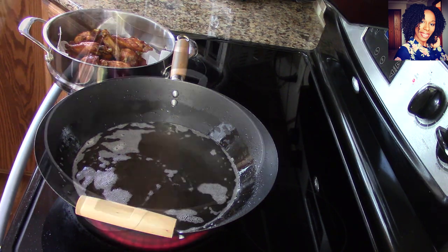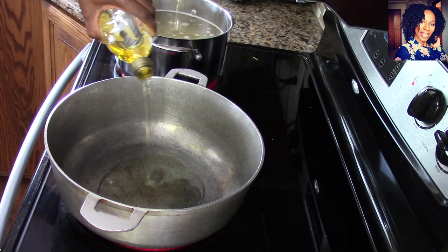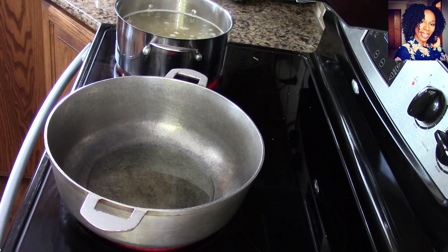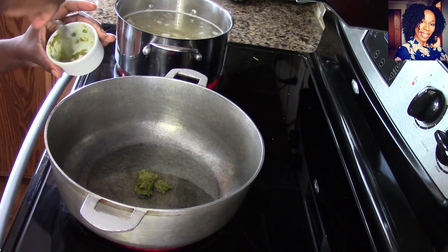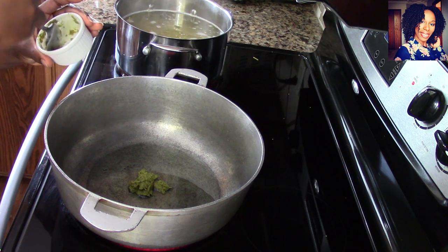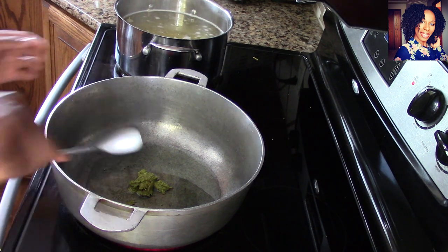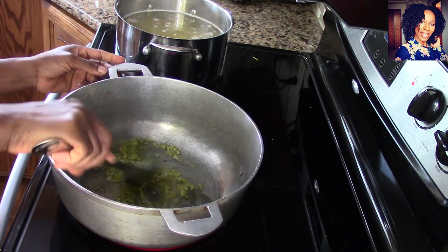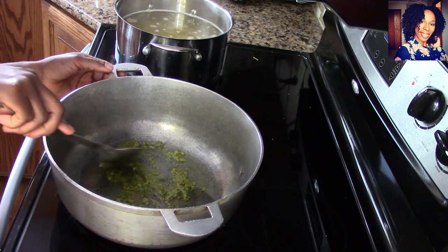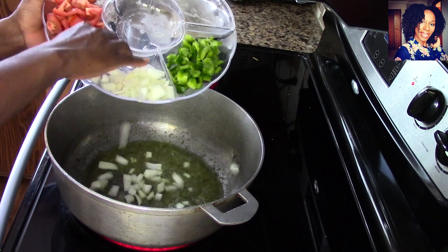Now we can start making our spaghetti. Go ahead and put about one quarter cup of olive oil in a pot, then add the remaining epis — about a good teaspoon — and fry it until it's a nice golden brown color. Make sure you don't burn the epis. Now go ahead and put in the onions, and let them fry for just a couple of minutes before adding the bell peppers.